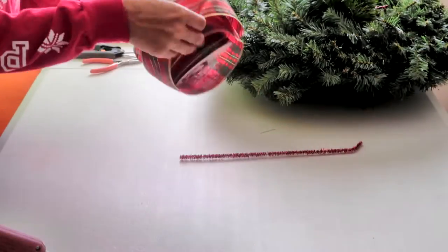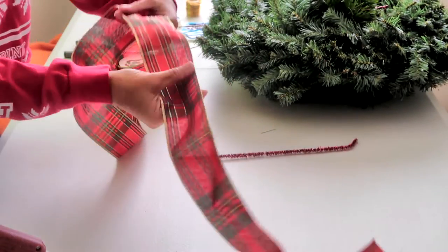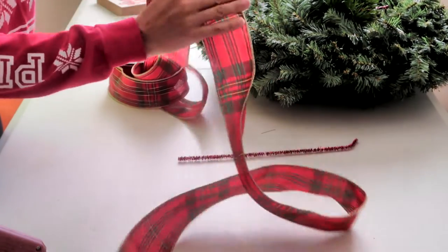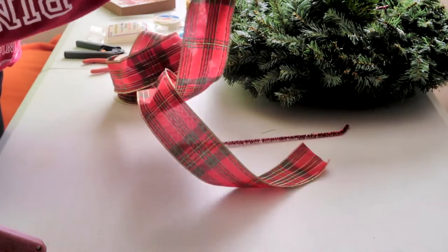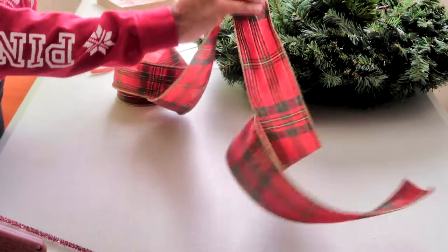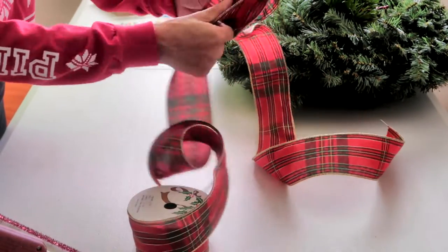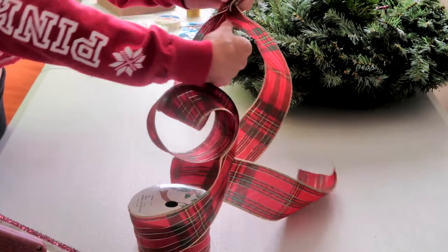First I'm going to start by making the bow. I want to make sure I have a very long tail because my wreath is going to be so beautiful because of this amazing ribbon. Make about a 24 inch tail. You're then going to take your wired ribbon and make a loop about two inches tall, and when you get finished with your loop you're going to twist it at the bottom and create a second loop. The second loop needs to be just a little bit bigger than the first loop.